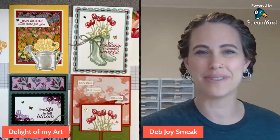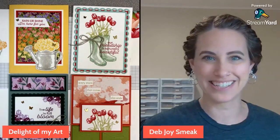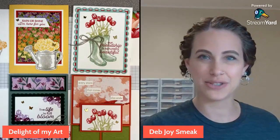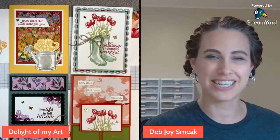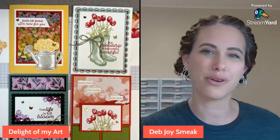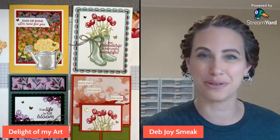Hey guys, it's Deb Joyce Meek from Delight of My Art. Today we're doing the April Flowering Rain Boots stamp class, putting together the packets that you'd get in the mail. I'll be putting those together for your viewing today. If you'd like to get a packet, you can order those for $30, which includes shipping, or place a $35 order and get this packet mailed to you for free.